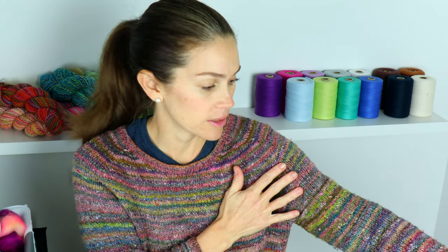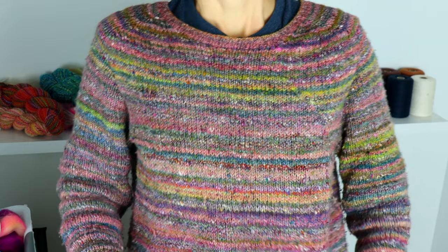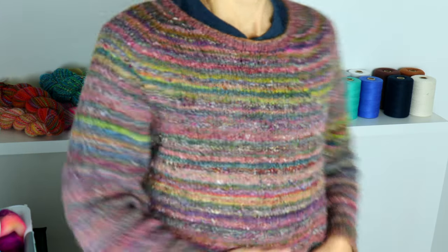I used a whole bunch of Hedgehog Fiber clubs and spun this yarn, and actually did a combo ply with it. So I took each club, made singles, and then plied different clubs with each other and arranged them. I think I have maybe four different clubs that I spun as singles and then plied them all together — different clubs plied with other clubs. It came out to about a DK weight and it ended up being really eclectic.